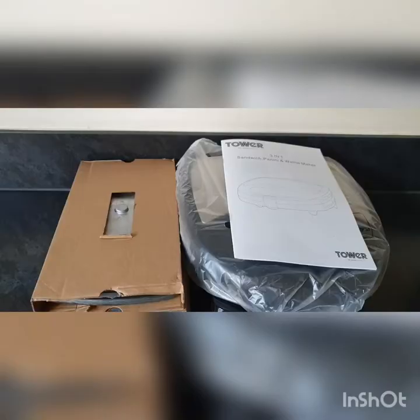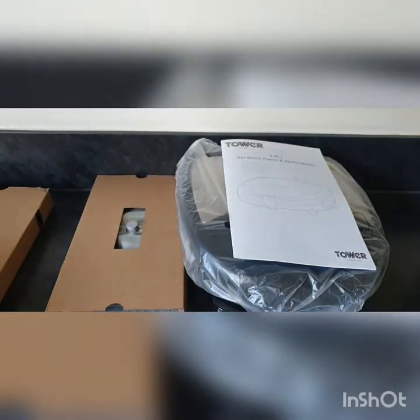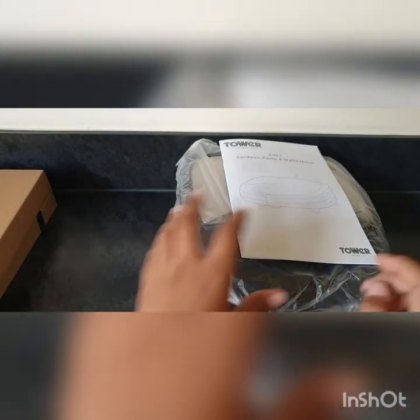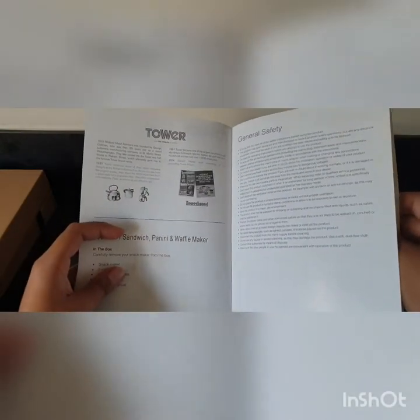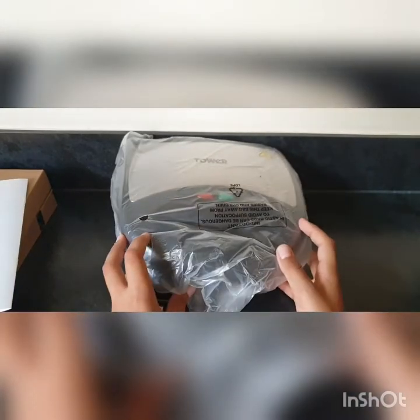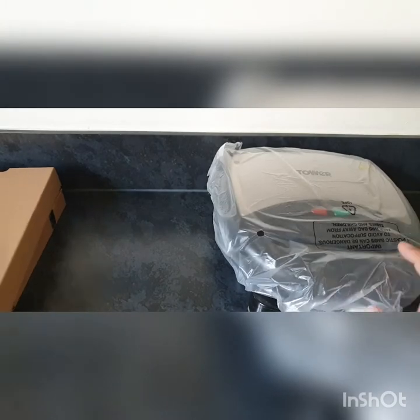As you can now see, this is what comes in the package. There's the plates - one of the plates should be inside, I'm assuming. It comes with an instructional guide that tells you how to use it, clean it, and general safety information, as well as electrical information. Now before we unbox the toaster, let's go to the plates.